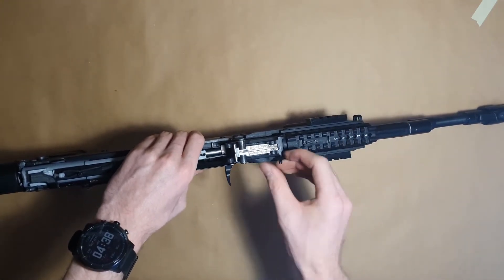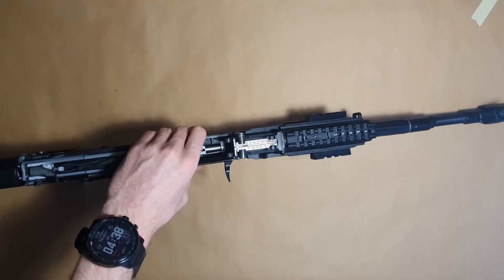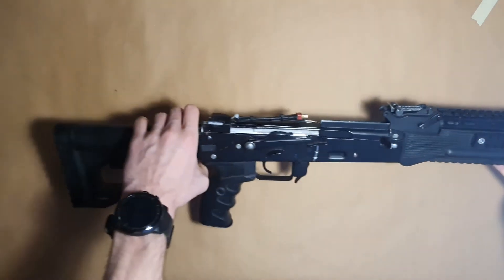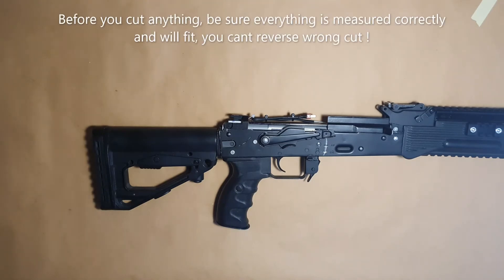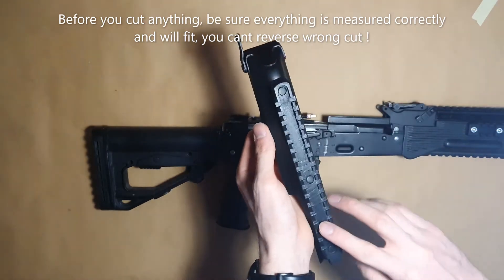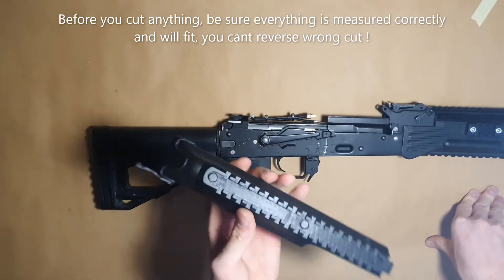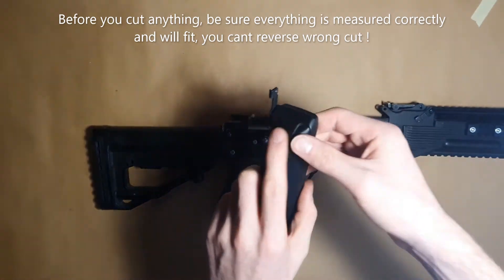Now the handguard part is done. Let's move to the dust cover. Like with the AK12, we have a picatinny rail on top of the dust cover, which is secured by screws. You can use rivets, glue, or whatever you trust — use glue and then secure it by screws.